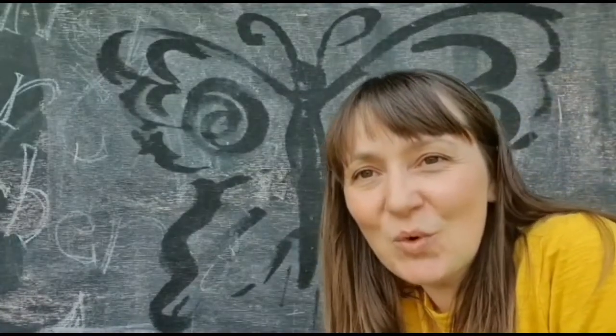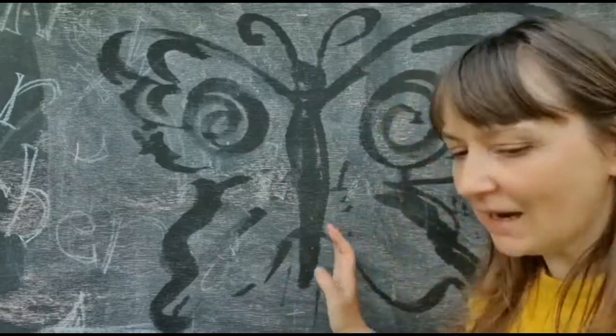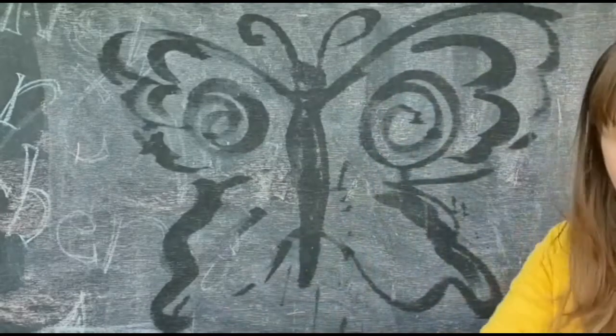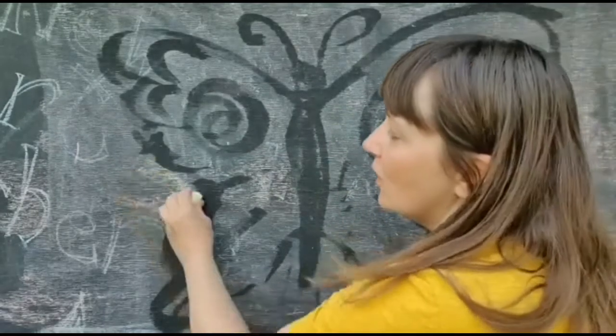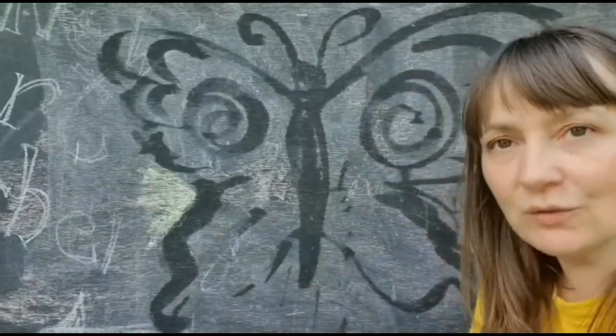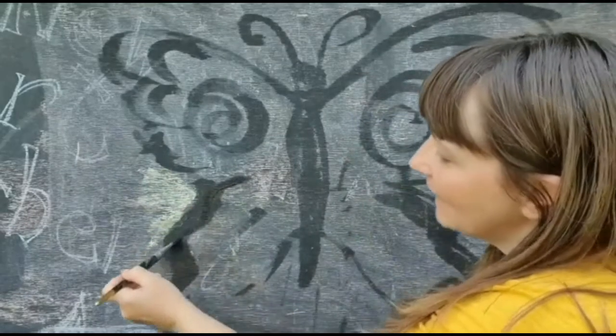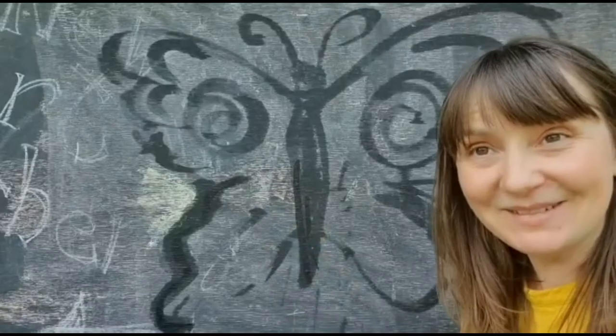Hello, today we've been doing some water painting. This one is on my chalkboard outside, and what I've done is put a whole layer of chalk on first, and then I've used a pot of water and a paintbrush just to draw back into it. Really, really simple.